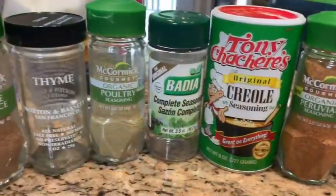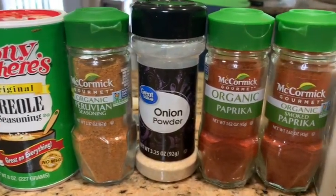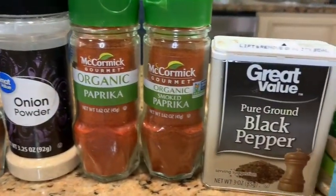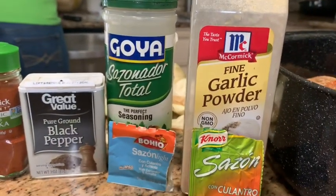Or at an international market if there's one available in your area. I noticed Mrs. Dash Garlic and Herb Flavor is not listed in my seasoning lineup, but I did use this to season my turkey as well.